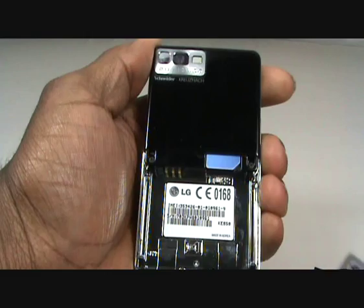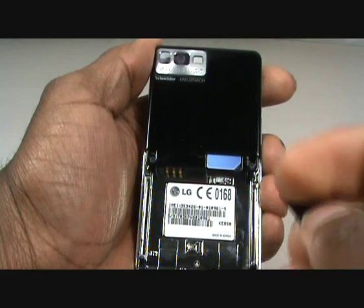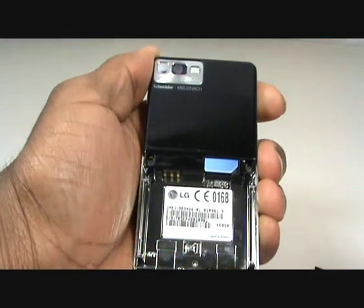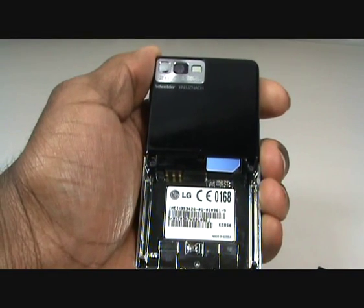Now insert your microSD memory card into the slot beneath the SIM card slot with the connectors facing down. Now pop your battery in, ensuring the connectors are facing the right way up, and then slide your back cover back onto the handset.